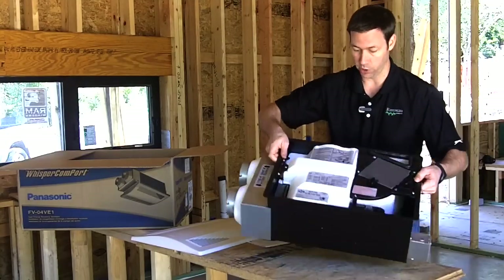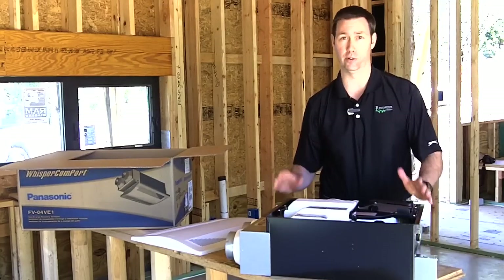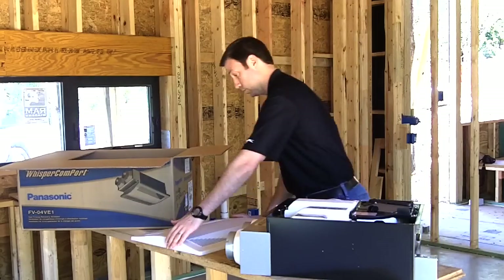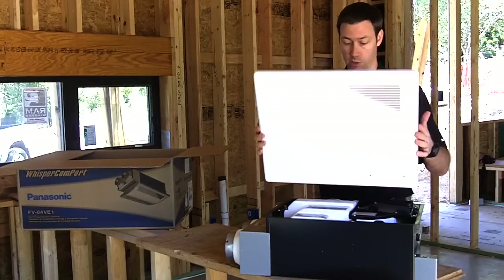A couple of things to know. First, it's very efficient. This unit is meant to run all the time. It's got DC motors in it, running at 23 watts — so fairly low wattage, but there is a little bit of power consumption. It's also pretty large. Here's the grill for this thing, and you need to mount it in a spot where you can get to it because it needs to be cleaned.